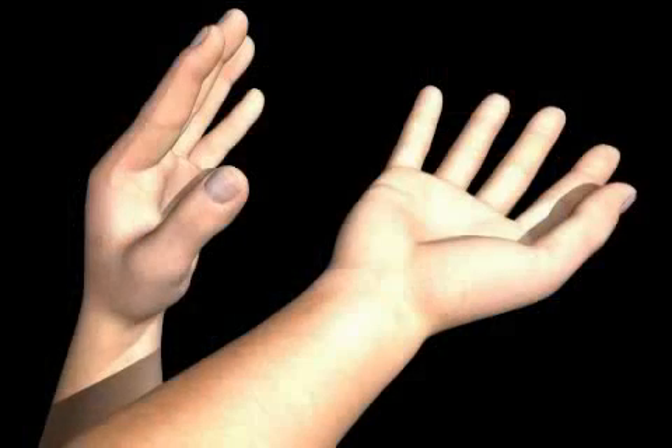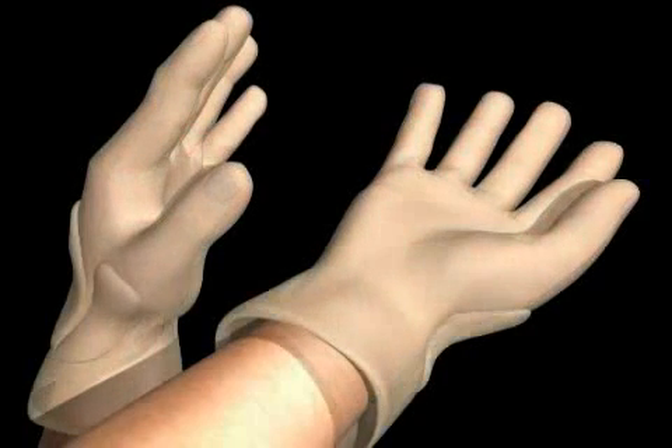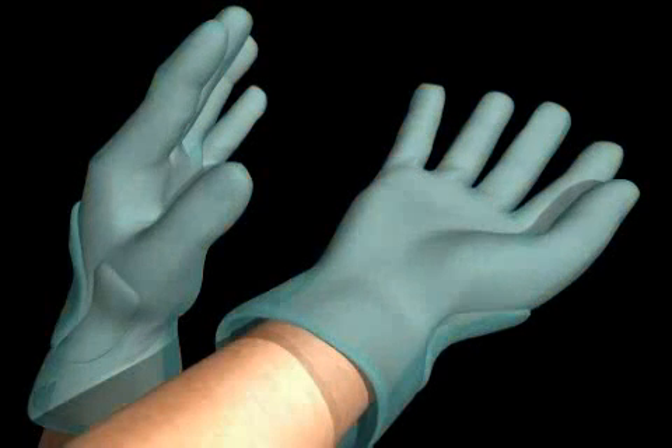Disposable gloves are used to protect both oneself and the patient from infections in health care settings. Gloves are made from various materials, for example, latex, nitrile, or vinyl.